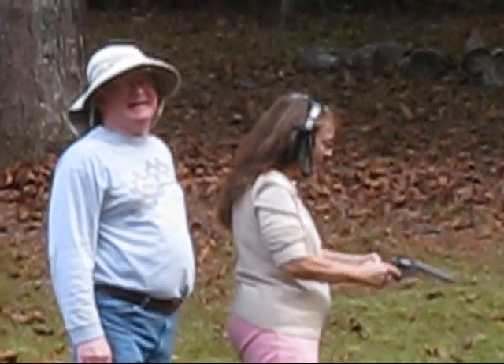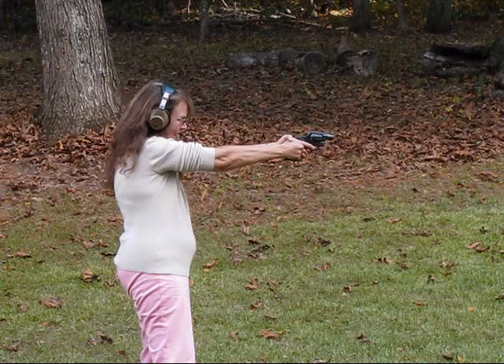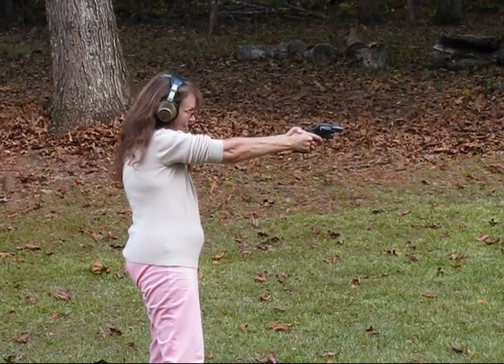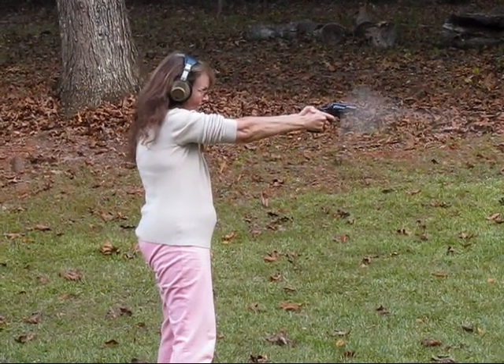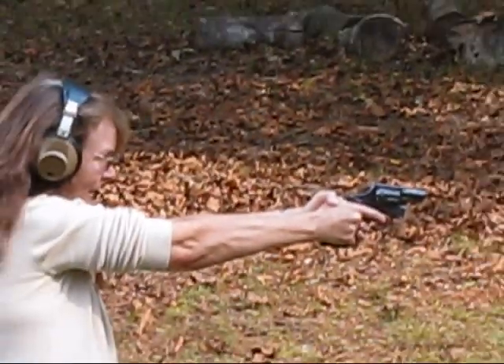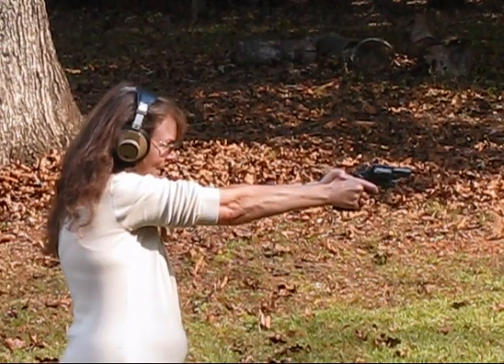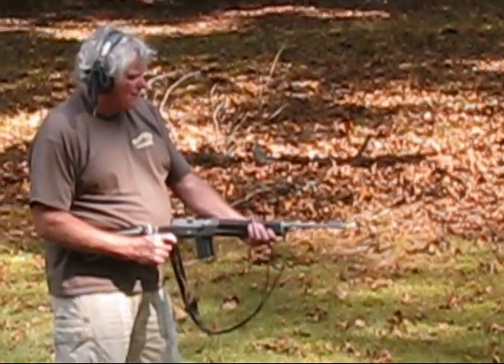You should put that one in the X ring. Right on the collarbone. That was his carotid artery. That was pretty low.